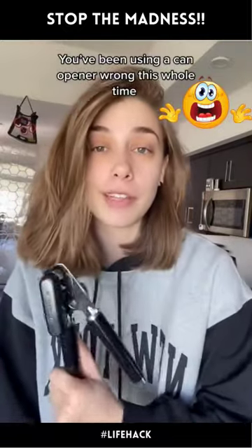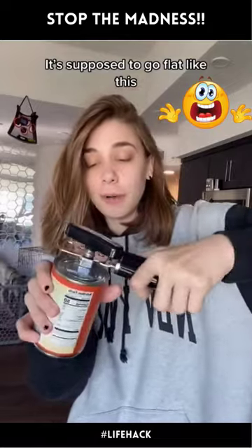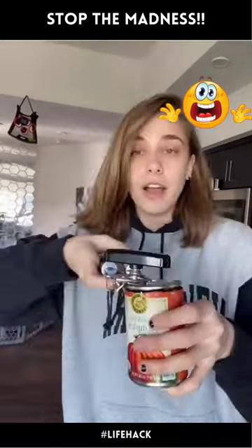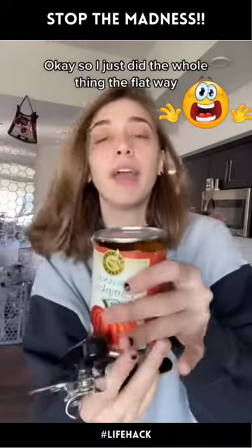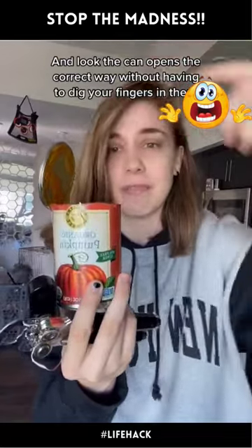We've been using a can opener wrong this whole time. It doesn't go sideways — it's supposed to go flat like this, and then you twist it along this way. I just did the whole thing the flat way, and look: the can opens the correct way without having to dig your fingers around in there.